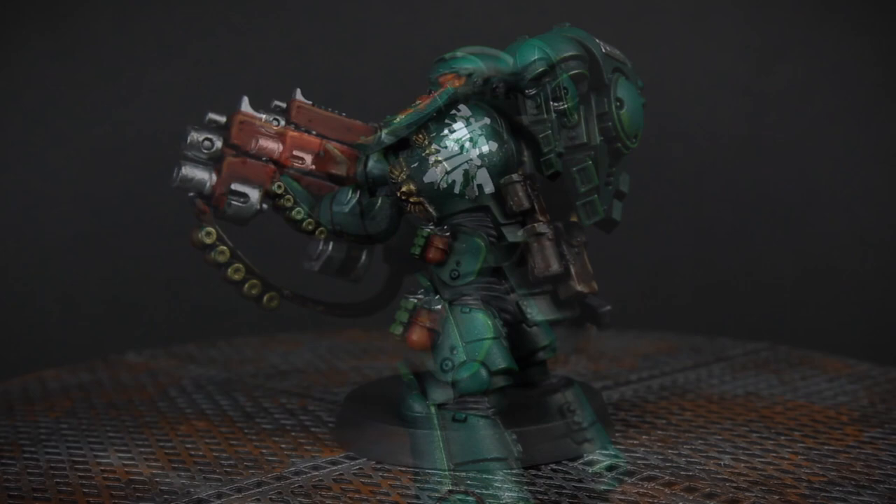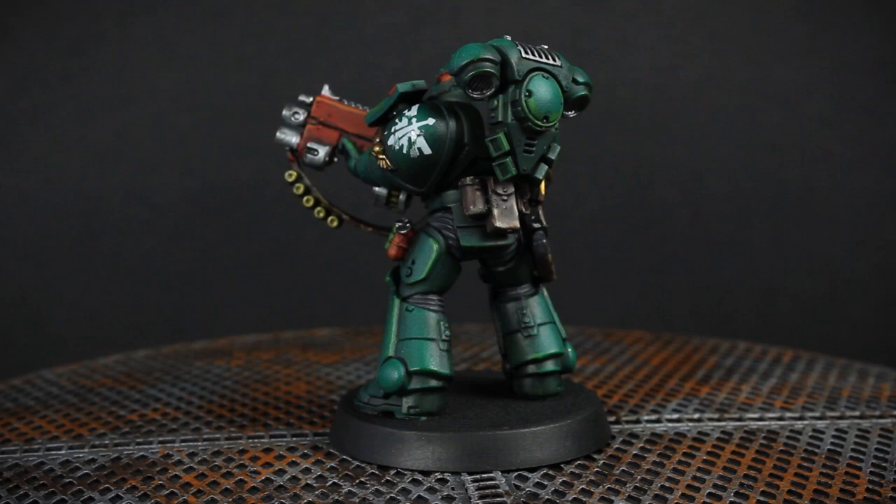And this is the final product. I'm pretty happy with how he turned out, especially considering it only took me about two hours to paint him while I was answering questions on stream.